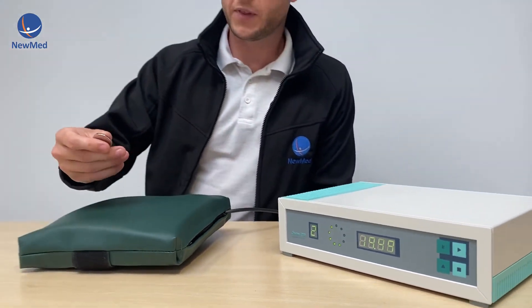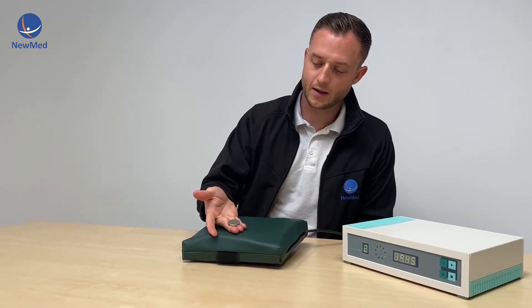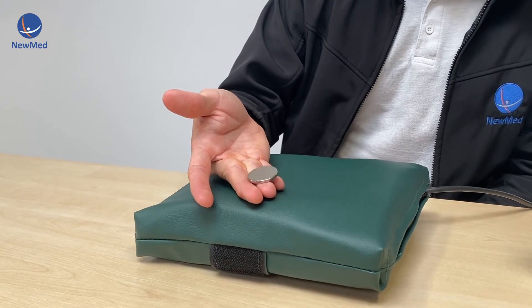The device comes with a test magnet and we can apply that to the mat there to show you that the mat is now producing magnetic fields.